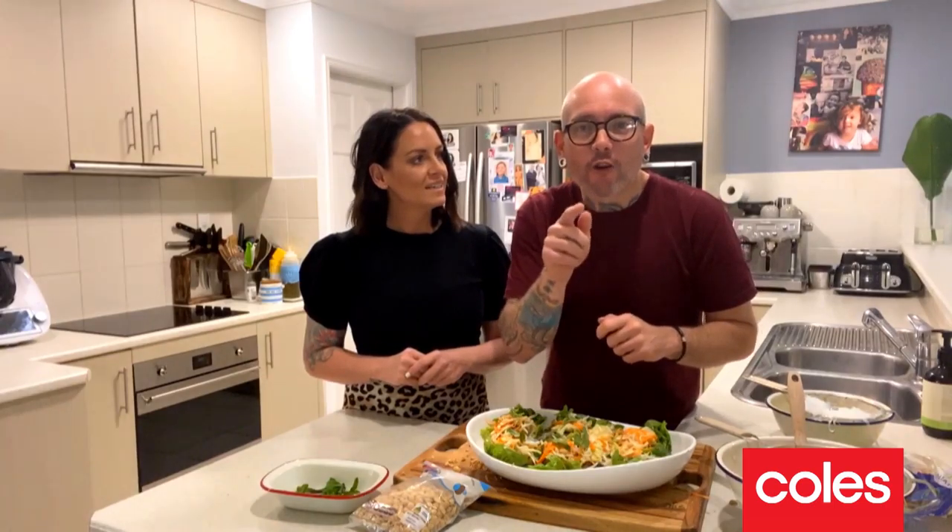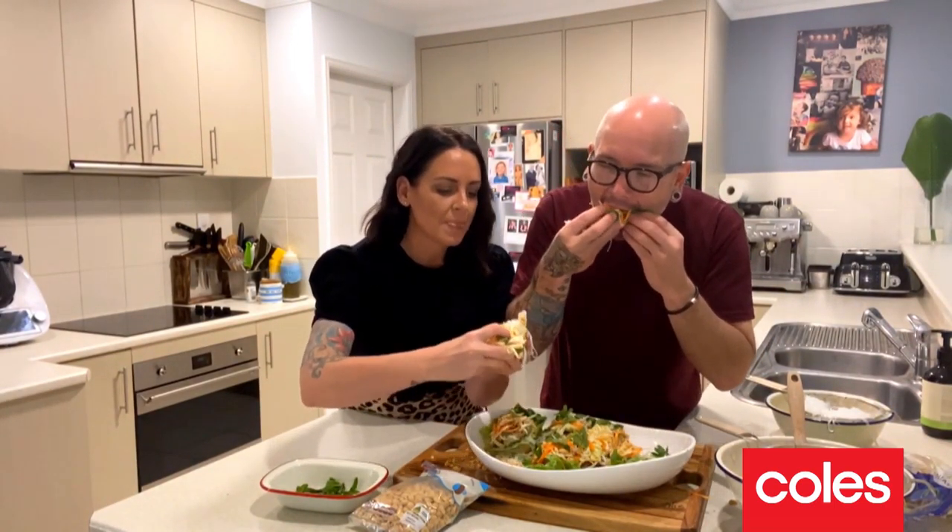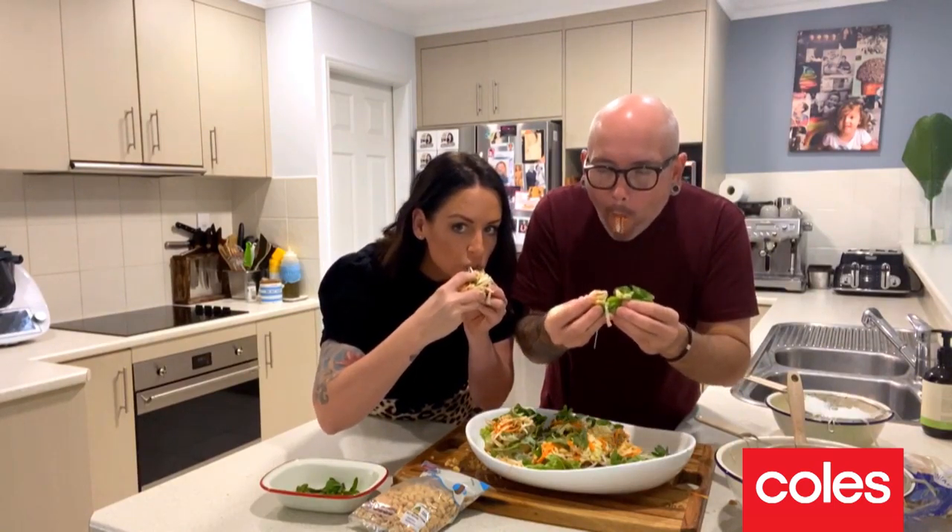Feed the family for under 20 bucks. Our beautiful Vietnamese chicken and lettuce cups — brought to you by Coles, and what's for dinner? So easy, so delicious. Only one thing left to do — and you know the best thing about this dish? No knives and forks needed. Let's get into it!